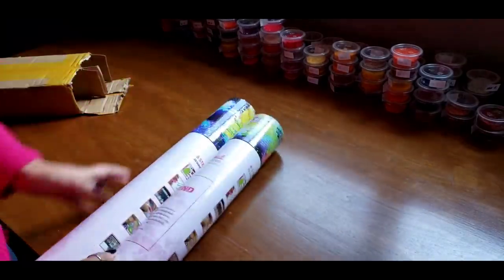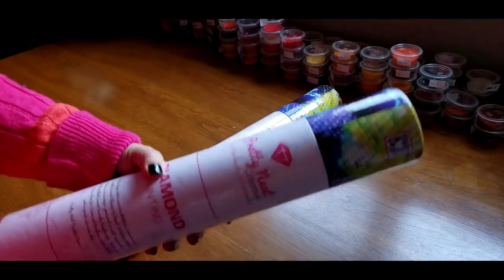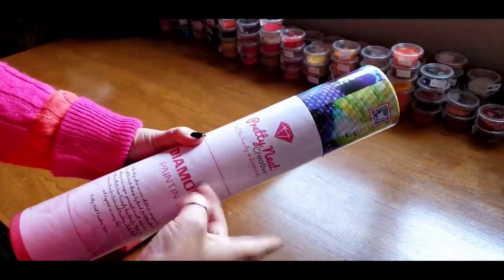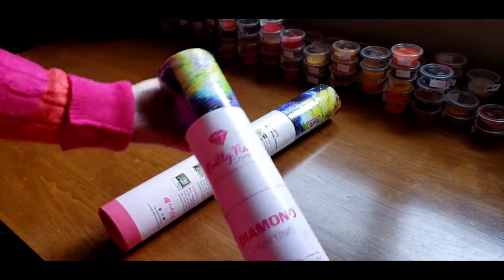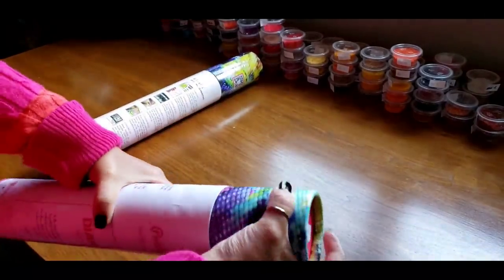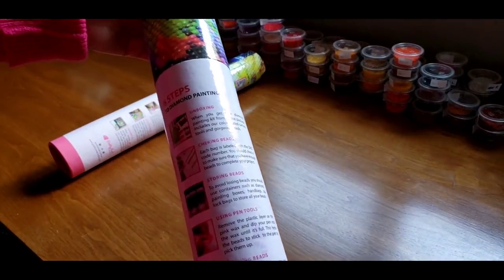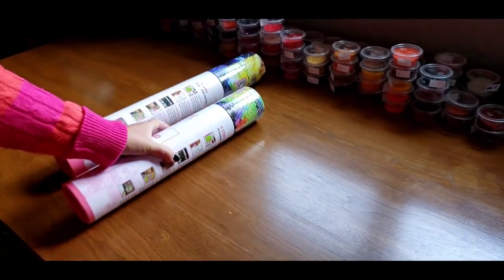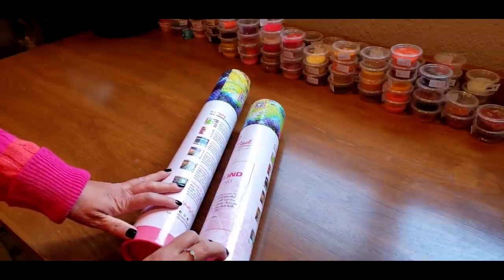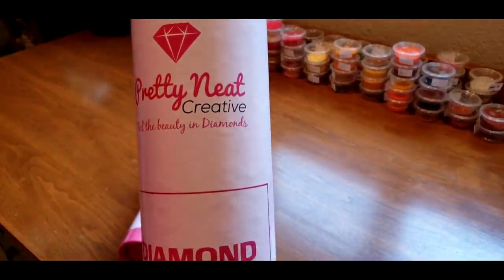So I have two of them and one is a custom — two and a half weeks for a custom! Would you look at this packaging? This is some substantial stuff. Look at this — this is really nice. This one is going to be my custom, and they're taped right here with their tools and steps — amazing. You can tell this is my custom, a 30 by 40. Pretty Neat Creative — feel the beauty in diamonds.